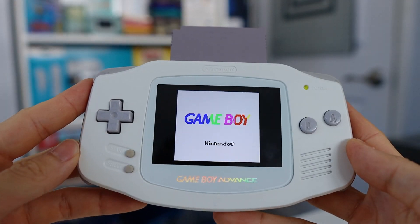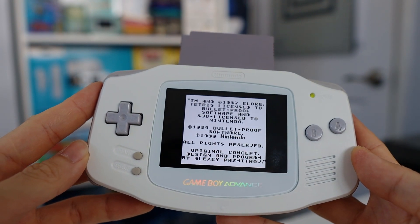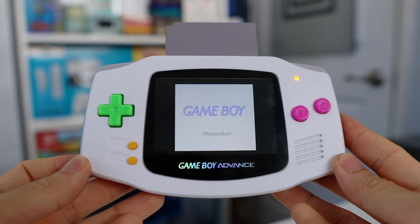Because the IPS screen is pretty power hungry it does introduce a little bit of noise, and I figure most of you watching who are interested in mods will be going the IPS route. The last one also has an IPS screen and the GBA power cleaner, but I opted for a one watt replacement speaker.